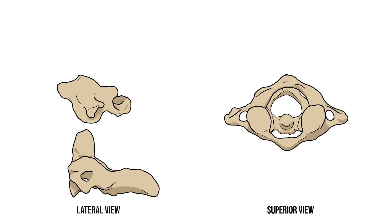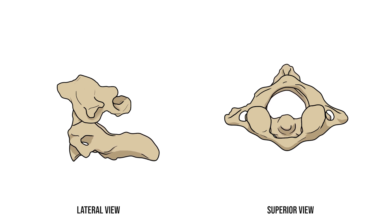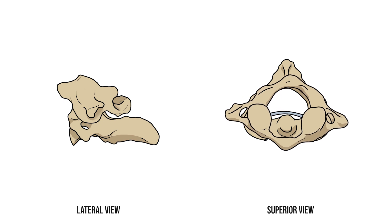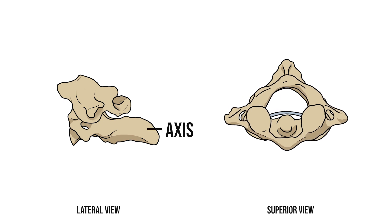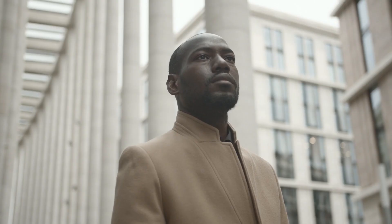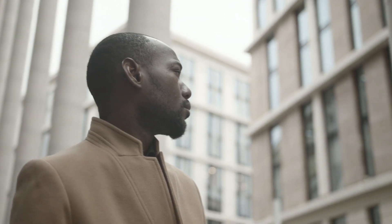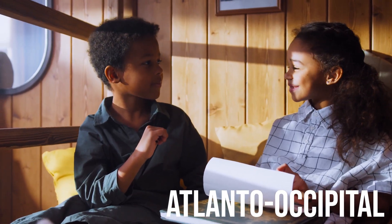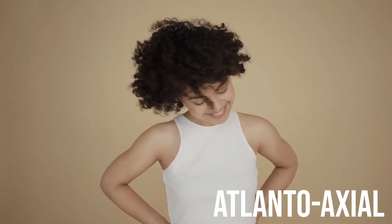We also have a special joint between C1 and C2. Here the odontoid peg of the second cervical vertebra pushes up into the space where the vertebral body of the atlas should be. The transverse ligament passes behind the peg, holding it in place and allowing the atlas to rotate around it like a wheel on an axle. Because of this, another name for C2 is the axis, making this joint the atlanto-axial joint. These two joints are responsible for most of the movements in the neck — the atlanto-occipital contributes to around half of all flexion and extension, with the atlanto-axial joint allowing a wide range of rotation.